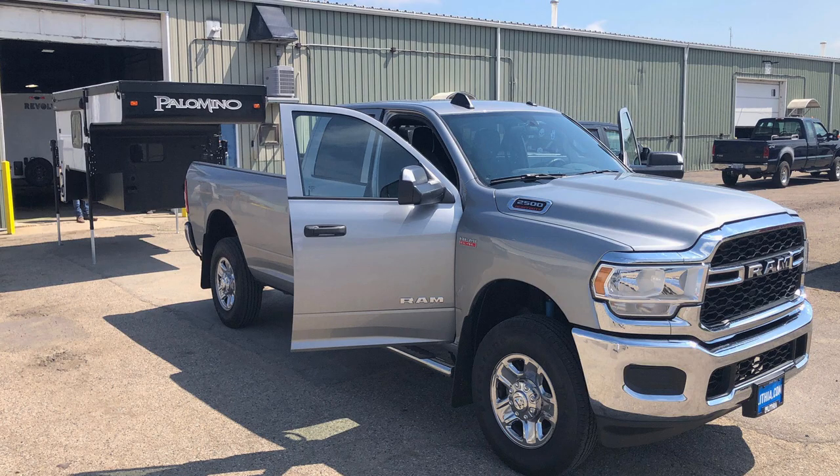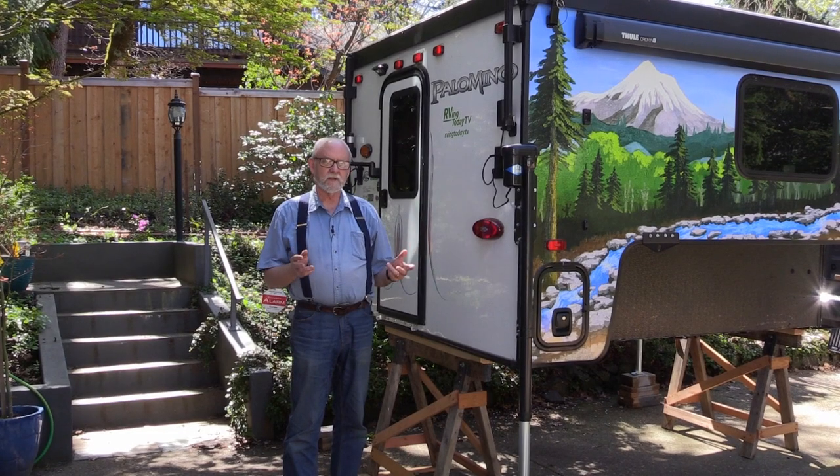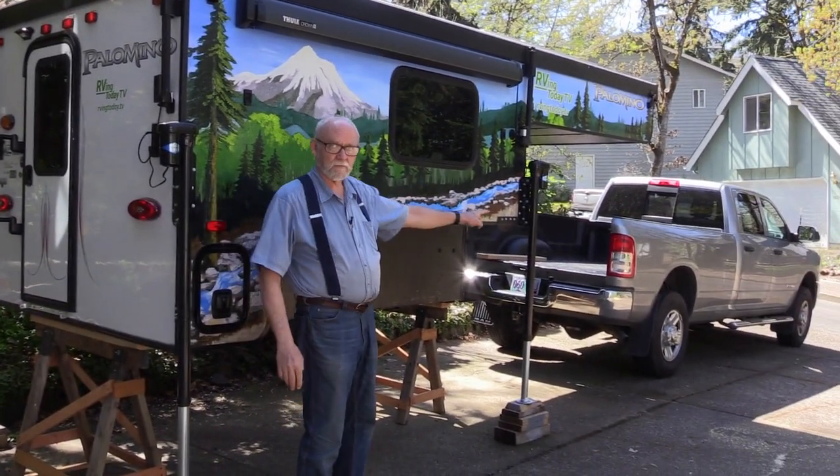Our first camper loading project took place at the Palomino factory with the aid of two Palomino tech experts — as you may imagine, that went pretty smoothly. Last spring we loaded the camper ourselves at home for the first time, and it turned out the project was nowhere near as difficult or scary as we thought it might have been. It's springtime, we've de-winterized the camper, and now the trick is getting this camper onto that truck.